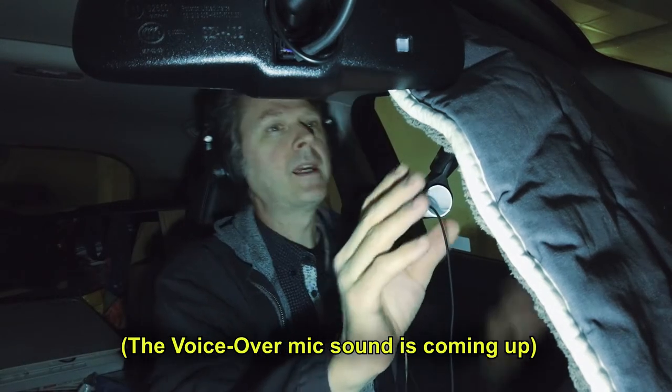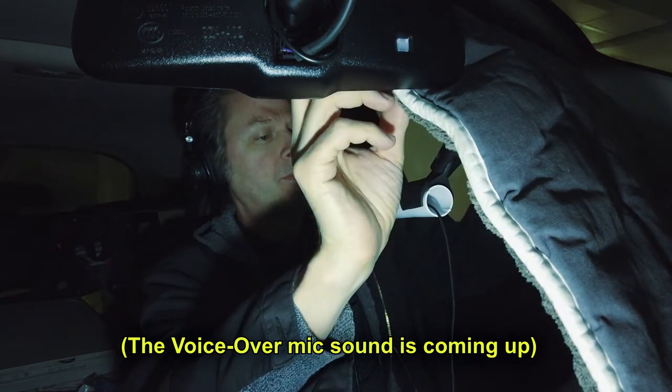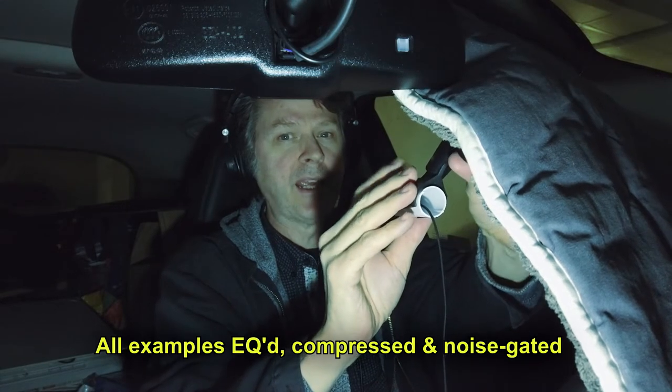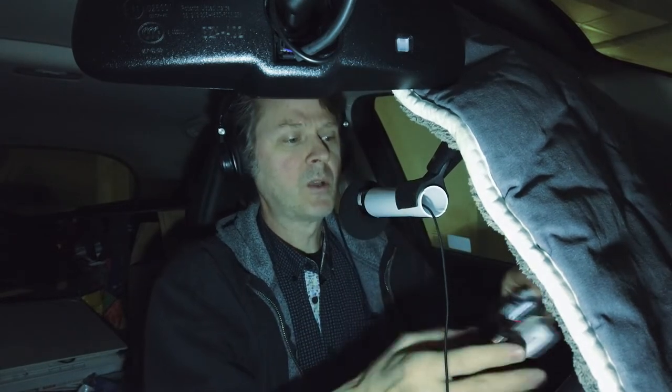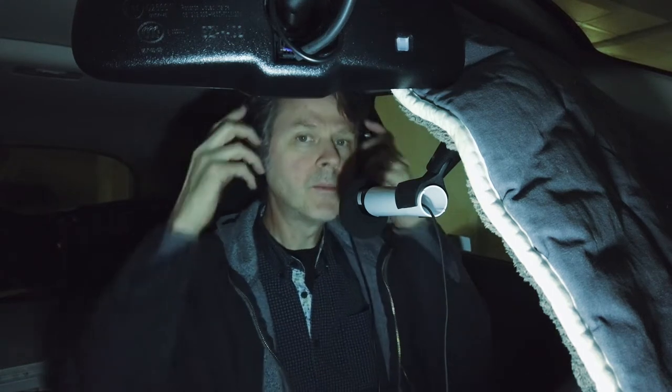Number one, I have a dog blanket right here hanging off my visor. I've got a mini shotgun microphone with a mic clip hanging off the visor. And I've got a recording device, the Zoom H1, putting it right on top of the steering wheel. The dog blanket is absorbing all the reflections that might happen. I've got a pretty good clean sound in here, and I'm using a good set of studio headphones so I can hear every word I say.